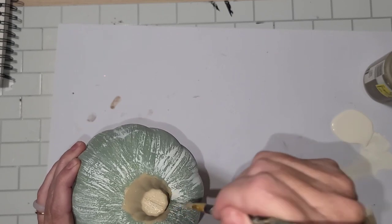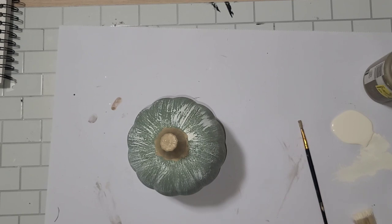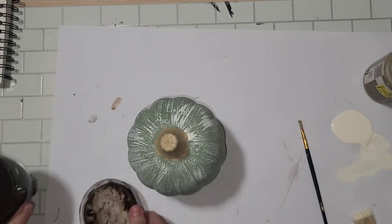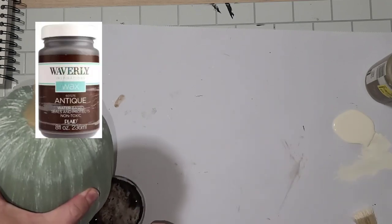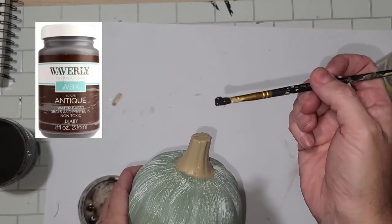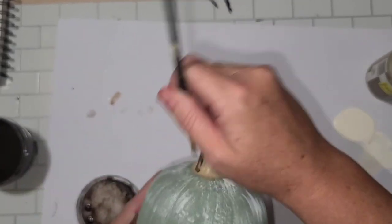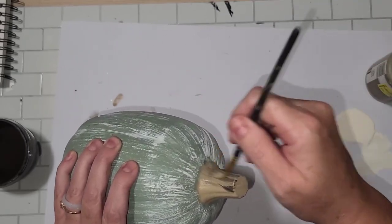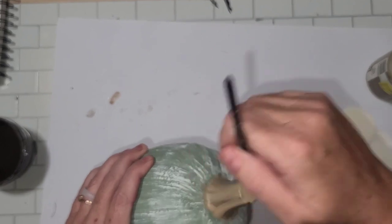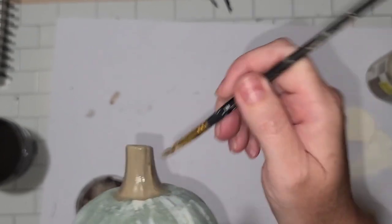Here we are finally to the point where I start to add the Antiquing Wax for a little more dimension, using the exact same paintbrush and not waiting for it to dry. I just go in kind of sloppy and place a couple of sloppy streaks. You want to make sure you're doing one solid motion — you don't want to go up and down or side to side. You want the striations to be in the same direction; that gives a more realistic effect.